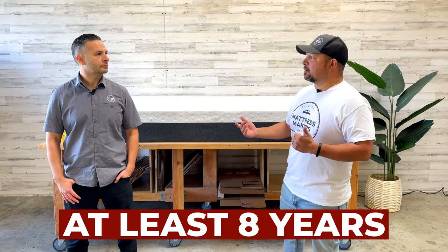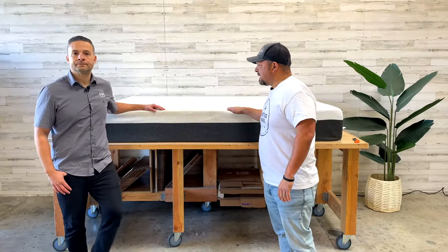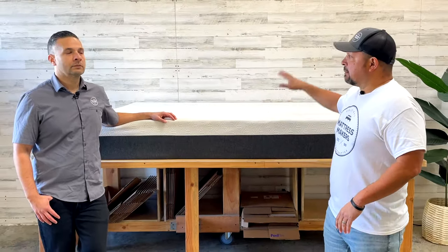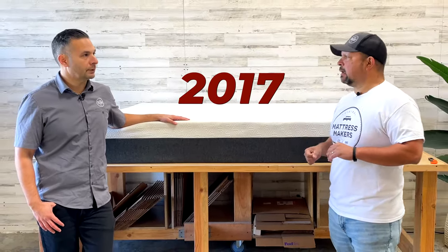We got this Bear Mattress in a few days ago. Bear Mattress is an online company — they've been around for at least eight years. Their ads were pretty loud for a while but not so much lately. This particular one is from 2017.